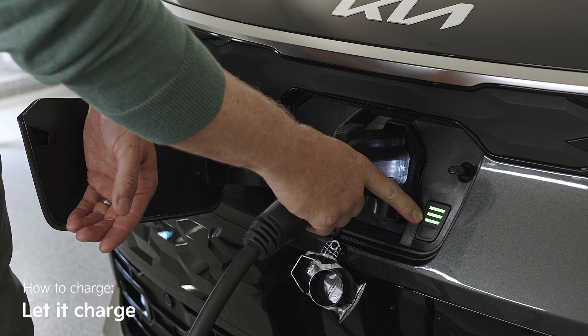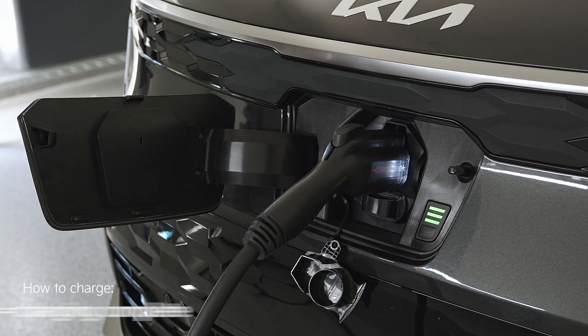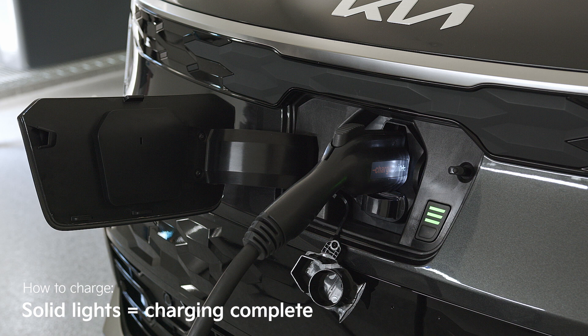In general, vehicles will have indicator lights to tell you what stage charging is at. As you can see here, this Niro EV is charging. And when the lights stay solid, it's complete.